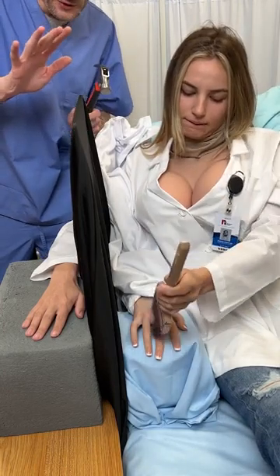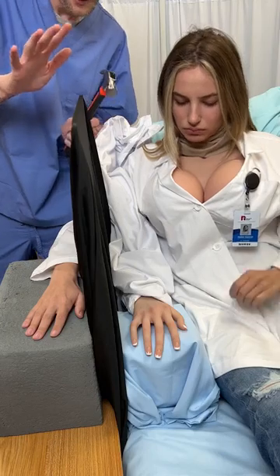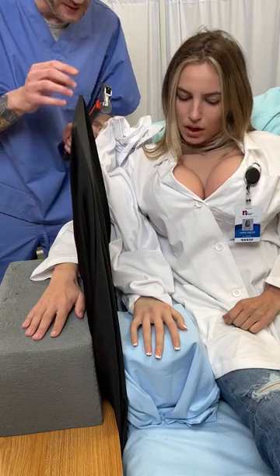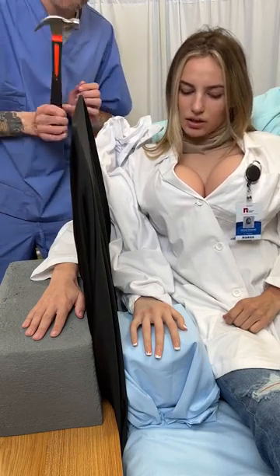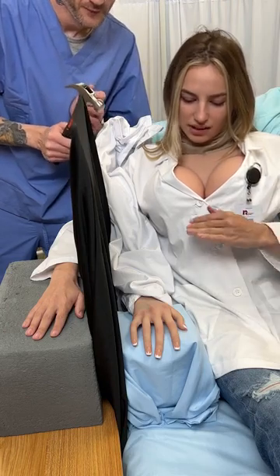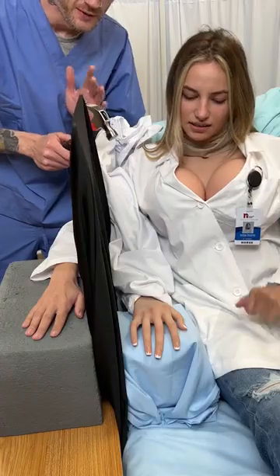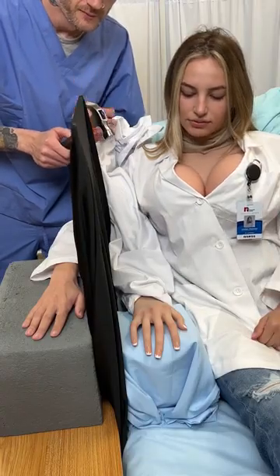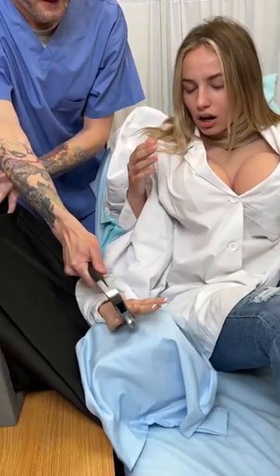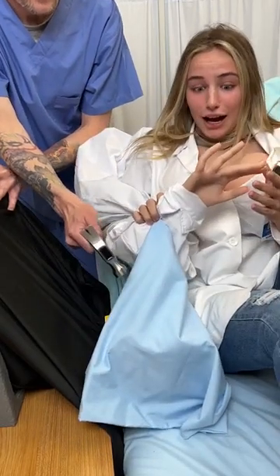I'm going to need you to put the paintbrush aside now. I just want you to stare at the hand and tell me what you're feeling. Do you feel any tingling sensations? It's a little tingling and kind of like a consistency feeling. So just take a big, big deep breath in. That was so weird. I know, right?